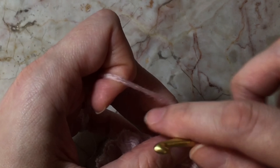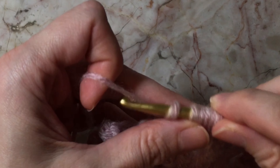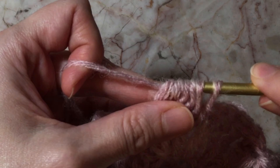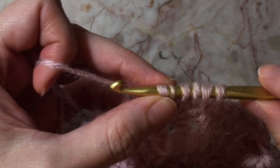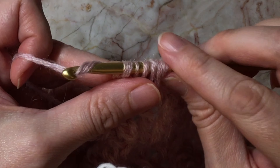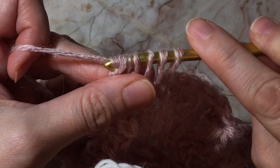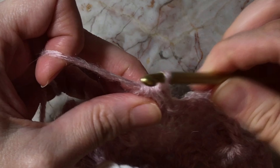So we're doing the last one, so we're going to yarn over and pull through. Now we have five loops on our hook. Now we're going to yarn over and pull through all of these loops.